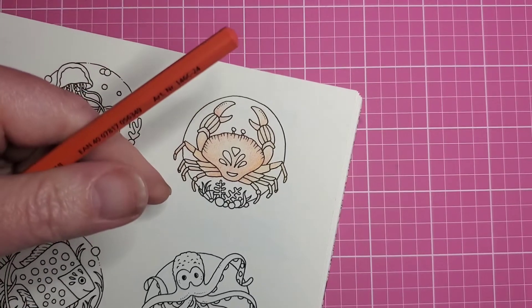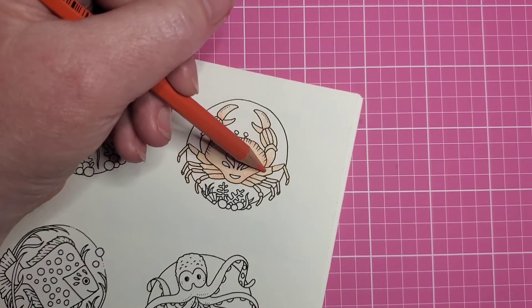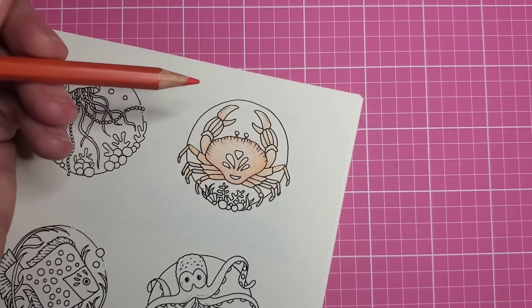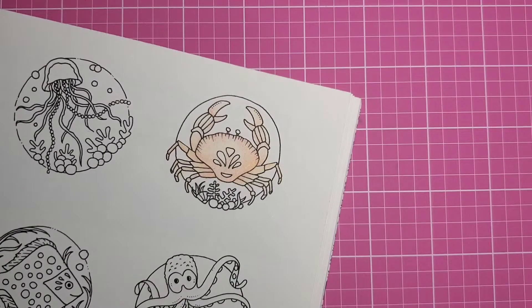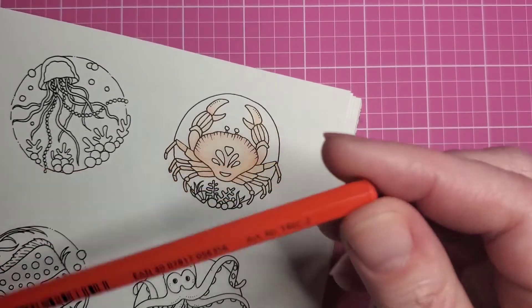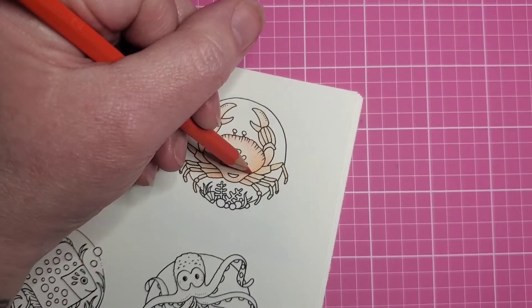If you have these pencils and you're coloring along with me, the first one was number 42. This second one is number 24 — but that being said, you don't need these pencils, you can color along with me using whatever you want. The first orange was like a yellow-orange, and then we've added this more orangey-red. Then I'm going in with what looks like a basic red, this is number 2 if you're doing Design Journey pencils, just deepening up the color on the crab.